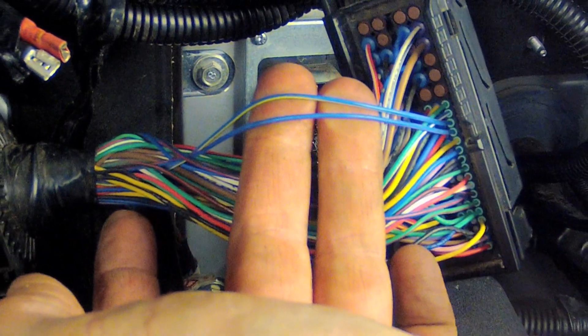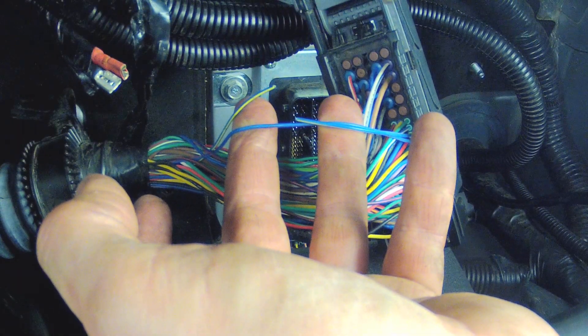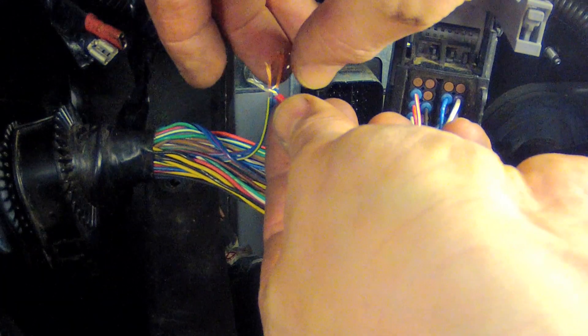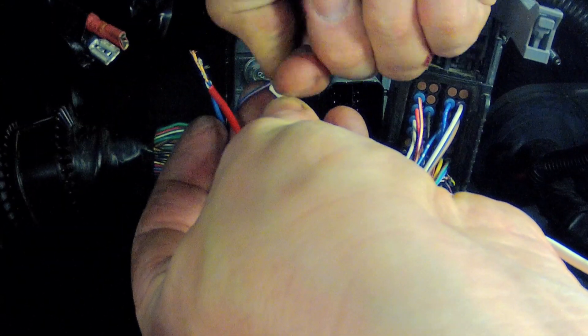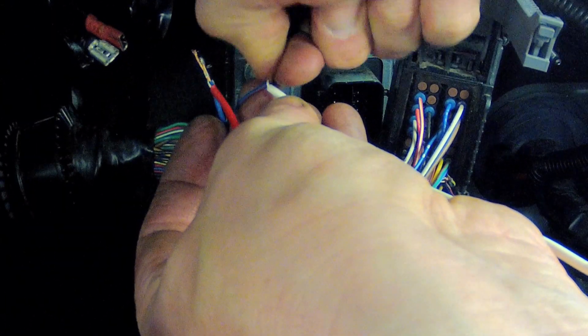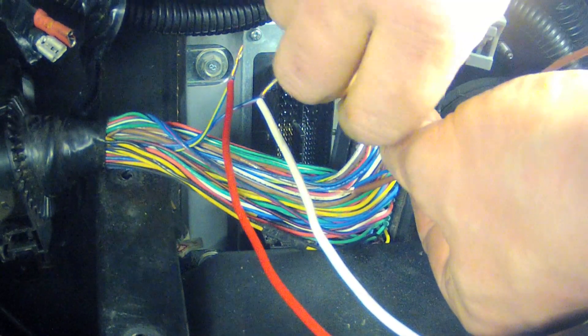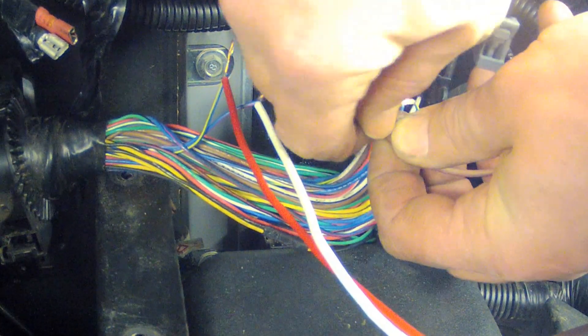Find the blue wire with the yellow stripe and directly below it the blue wire with the red stripe. Cut both these wires about 50mm from the plug. You then need to connect the red kit wire to the loose blue/yellow wire, the white kit wire to the loose blue/red wire, the black kit wire to the plug blue/yellow wire, and finally the brown kit wire to the plug blue/red wire.